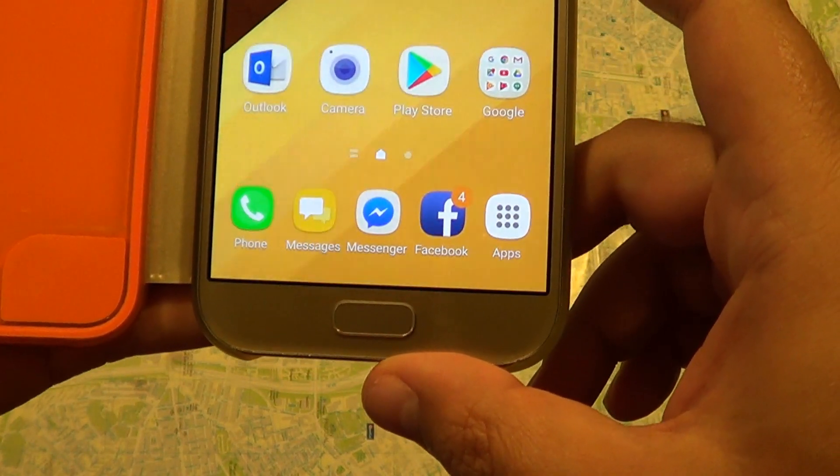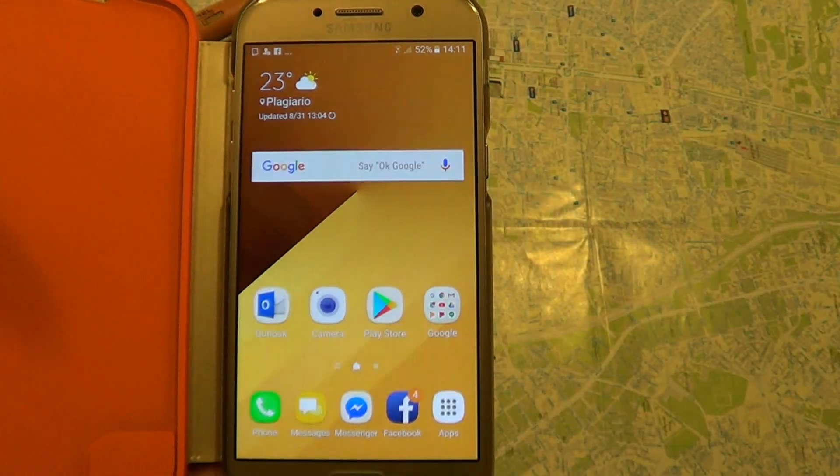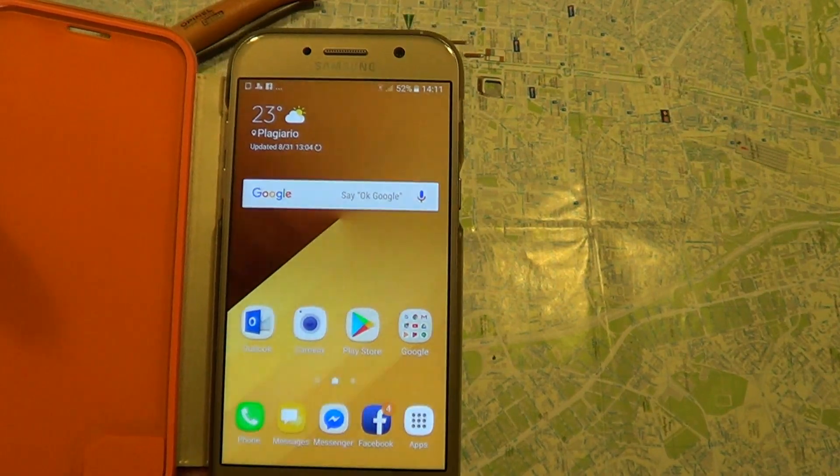So we probably have a new SIM pin now installed in our Samsung Galaxy A5. Thanks for watching. Please like and subscribe.